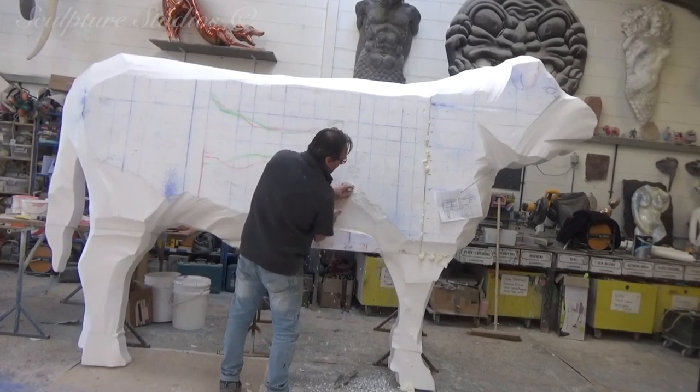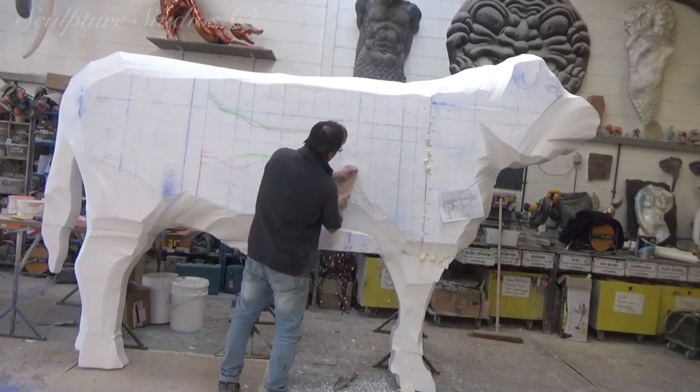Aidan then goes to work with a nail and wire brushes — nothing fancy, just carving everything by hand.